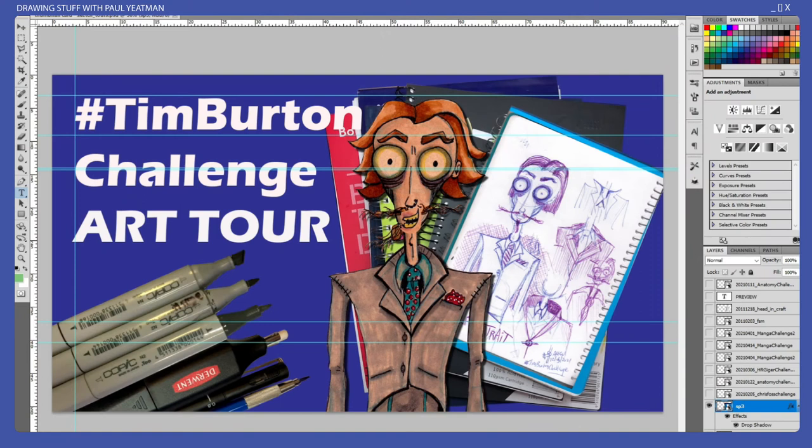Hi arty aliens and welcome, I'm Paul Yateman, I draw stuff. For the month of May 2021 I did what I call the Tim Burton Challenge, where I drew a whole bunch of stuff in a Burton-esque style. The idea wasn't to draw Tim Burton stuff specifically — it was to primarily do my own thing in his style. With the exception of day one, that's pretty much what I did. I'm going to open up the scanned images in date sequence and give a quick rundown of each.